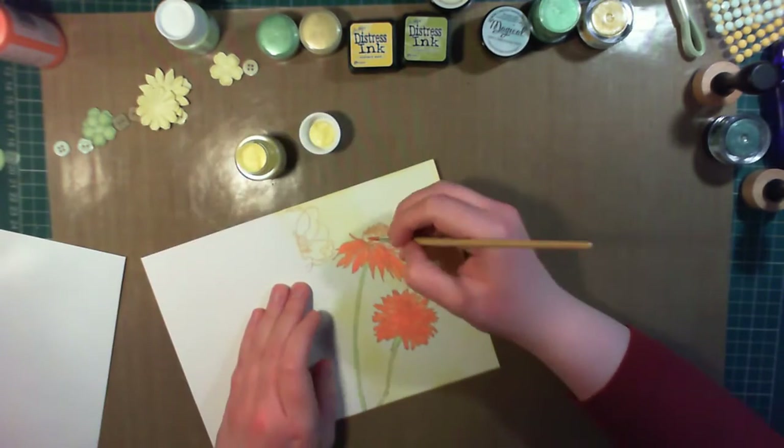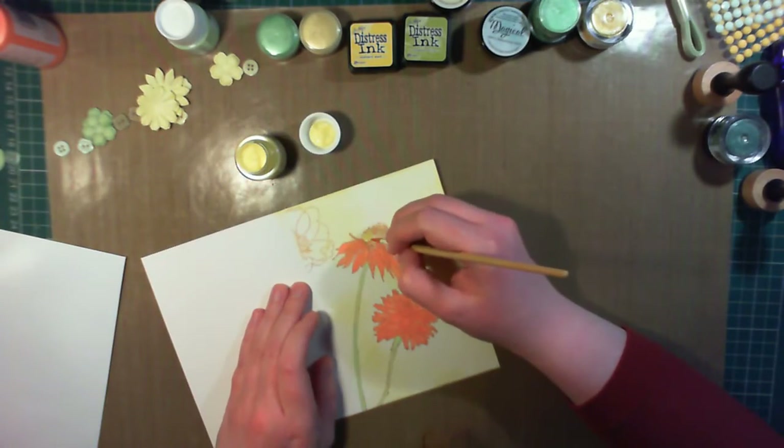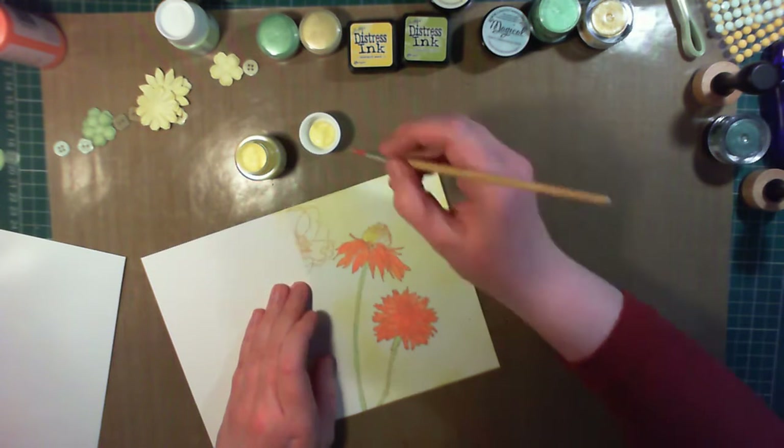For the centre of the daisy I'm using some more Brilliant paint, so this will give a nice glossy accent, and this is in the colour bright yellow.